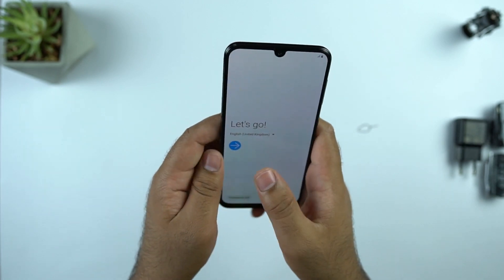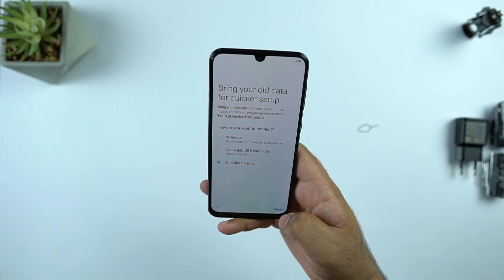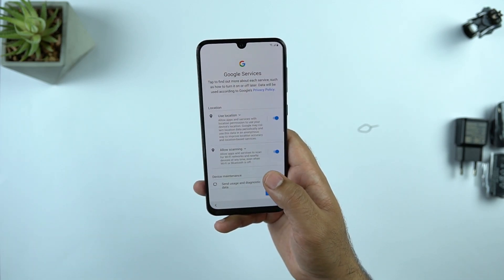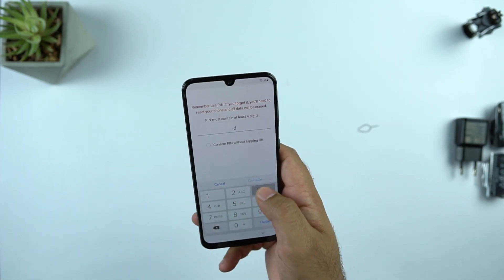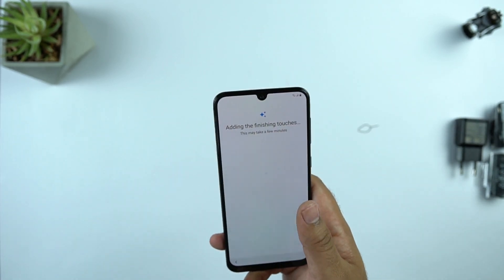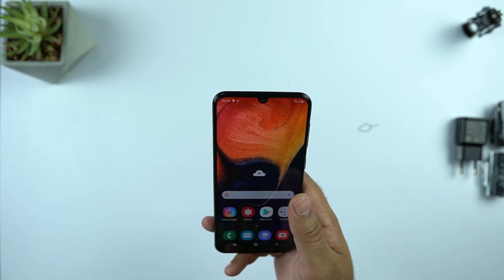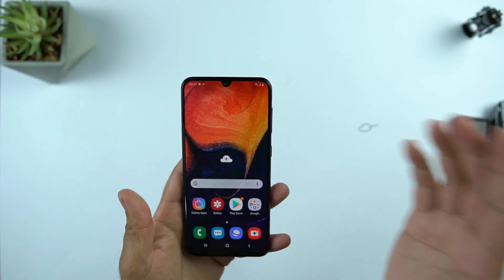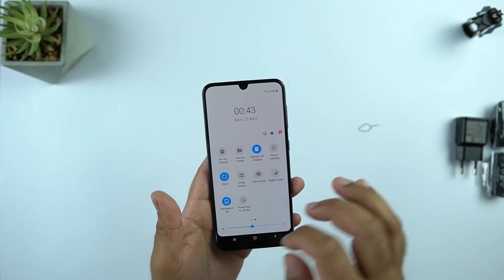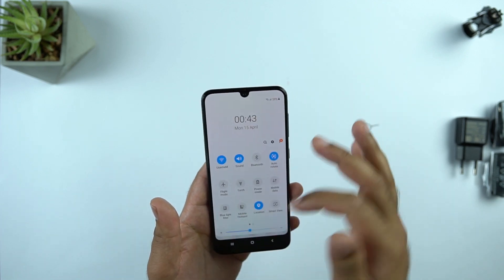I will quickly set up the Galaxy A50 and check out its software now. The Galaxy A50 has been set up and here is the phone running on One UI out of the box, which means it is running on Android Pie. It is powered by the Exynos 9610 octa-core CPU, and this phone has a battery of 4000 mAh.